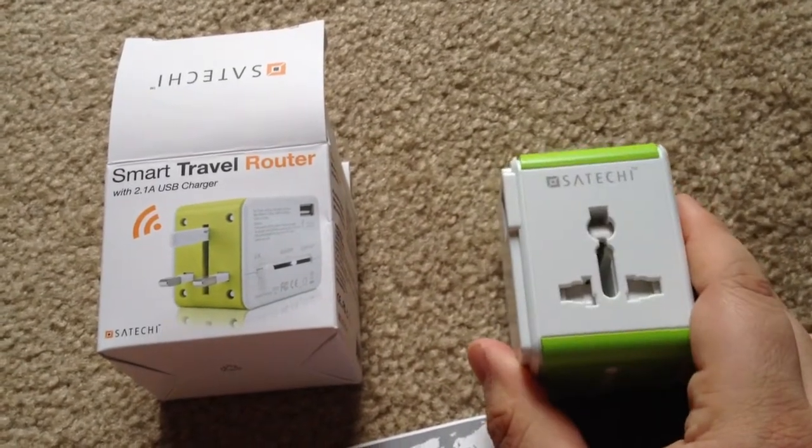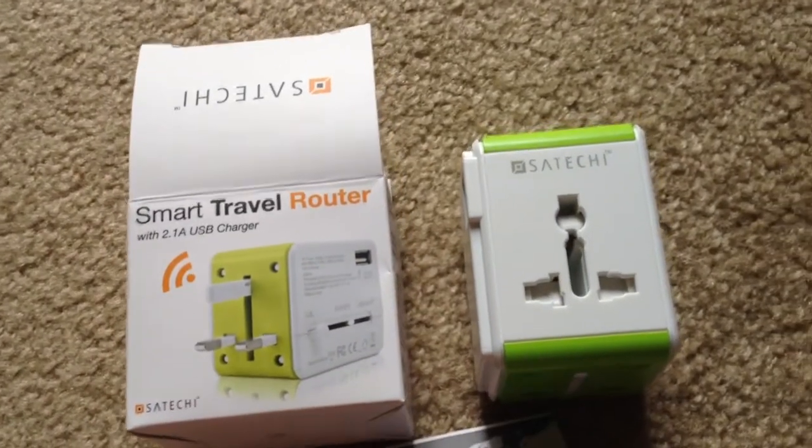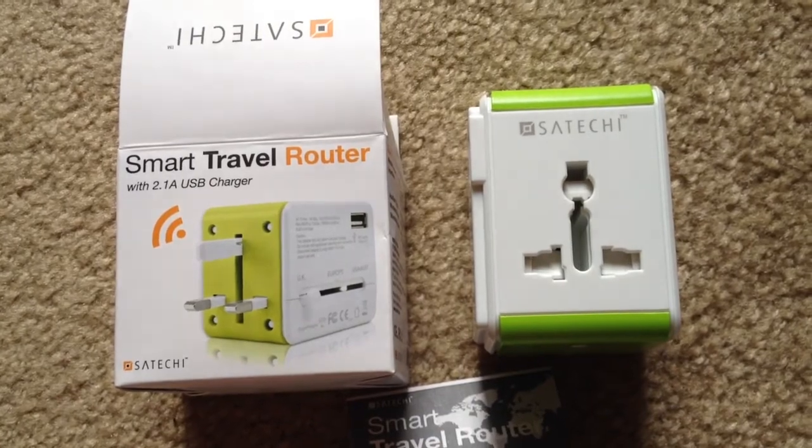And this is also wireless. This is from Saatchi, the Smart Travel Router with a 2.1 amp USB charger, wireless built in. This is Chris Rochnott, 24K on Twitter.